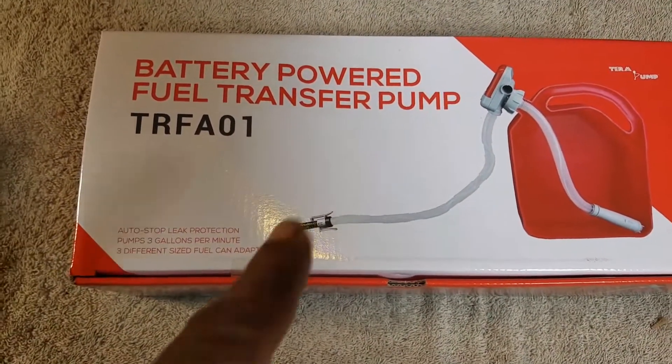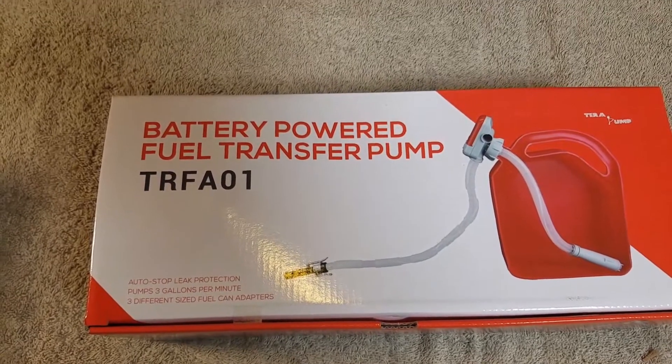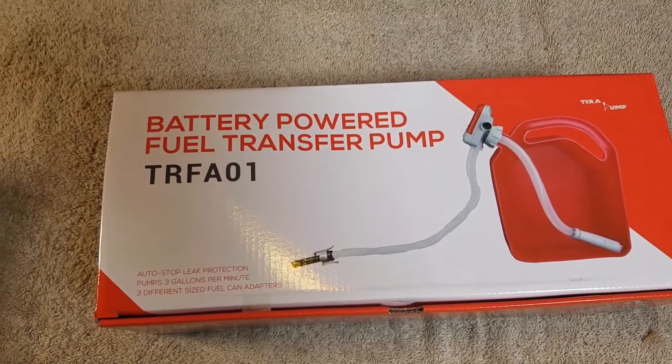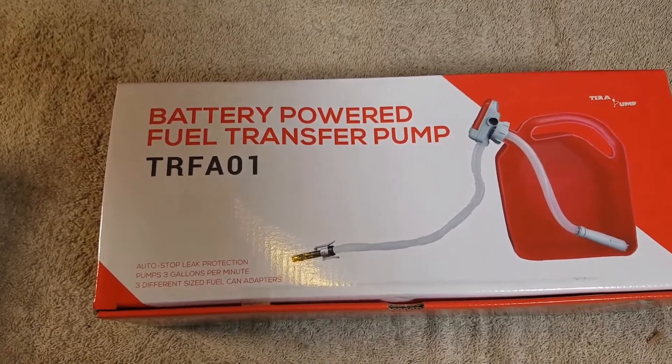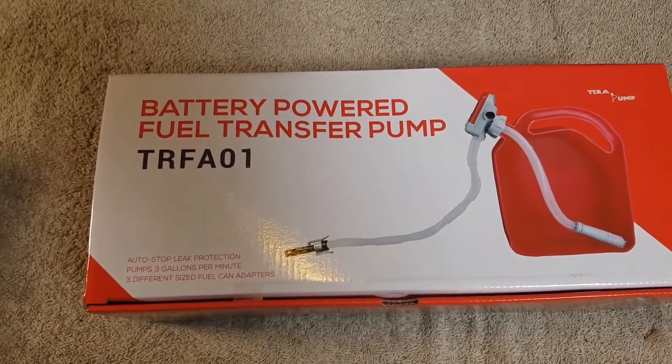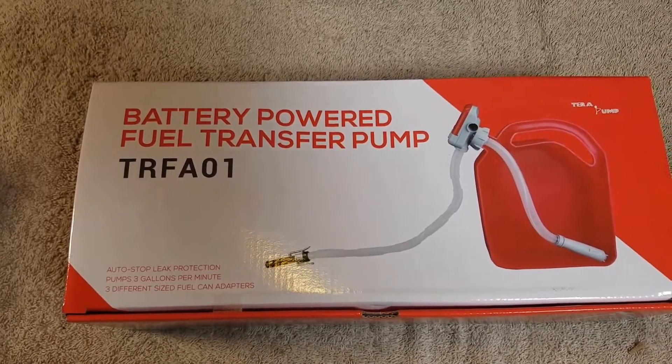Thanks to the nozzle and the control you get, you won't waste fuel everywhere. Whenever I load gas into a generator, unless I use a special can — and I've got one that works pretty good — it just spills all over the generator, and I have to spend half my time wiping it off before I get it started.